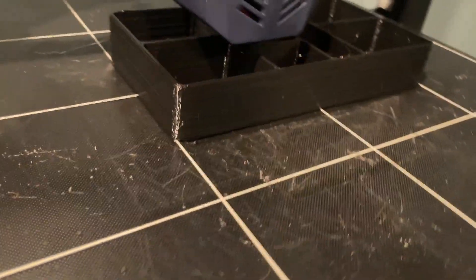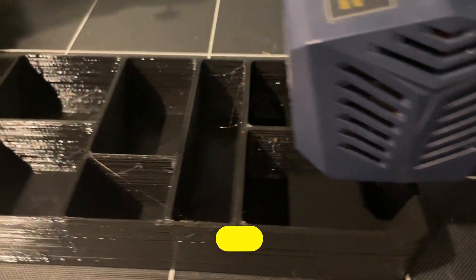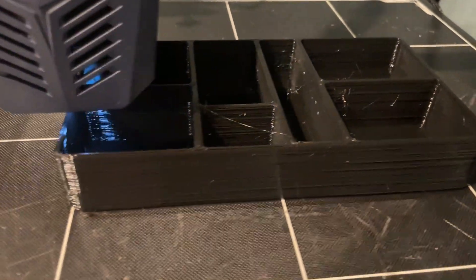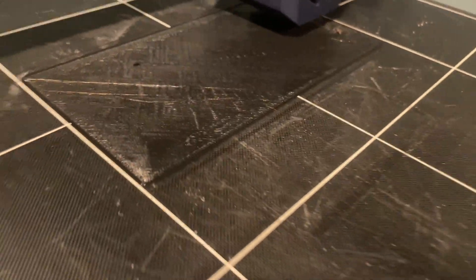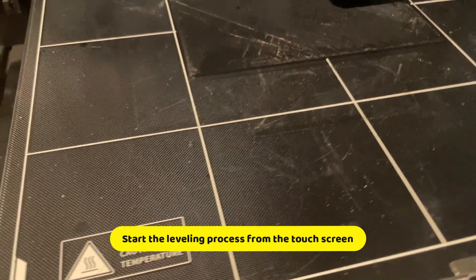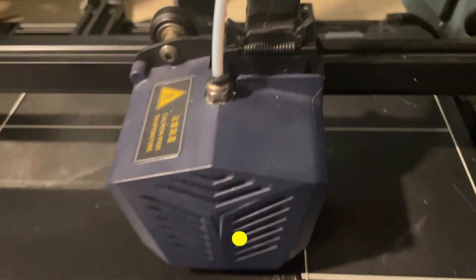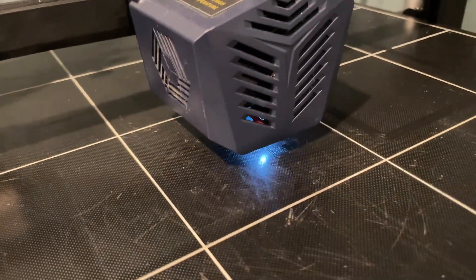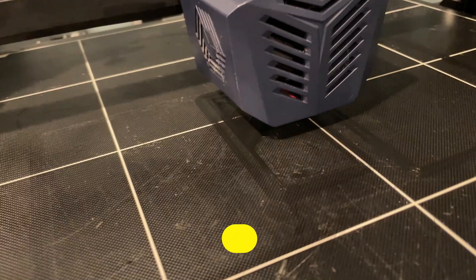The feature I enjoy the most in the Anycubic Cobra Max is the LeveQ leveling. This is a very important feature because in 3D printing, sometimes the bed will get hot and can become uneven. With an uneven hotbed, you might run into problems with the first layer. Thanks to LeveQ leveling, the Anycubic can compensate for hotbed unevenness automatically, and you can achieve this by just pressing a button on the LCD touchscreen, which offers a lot of comprehensive functions.